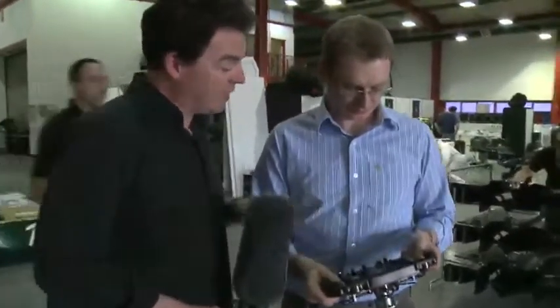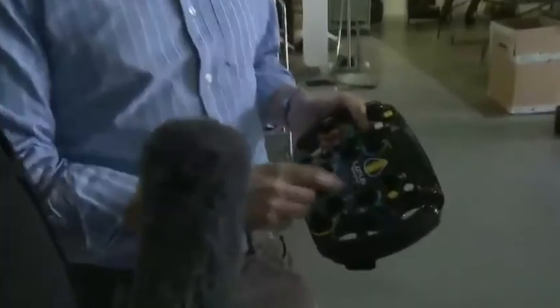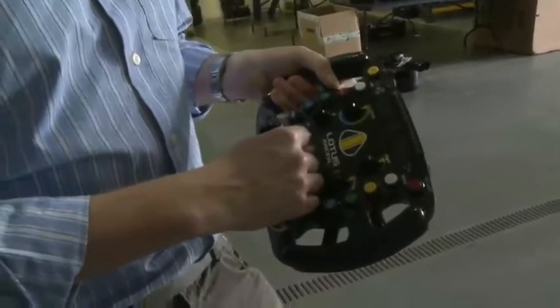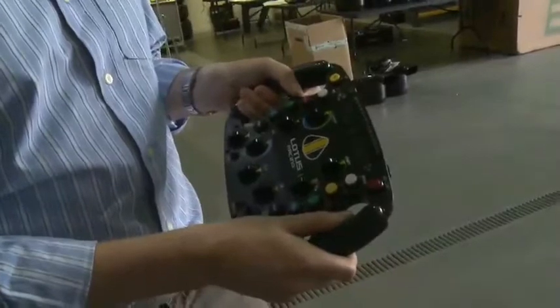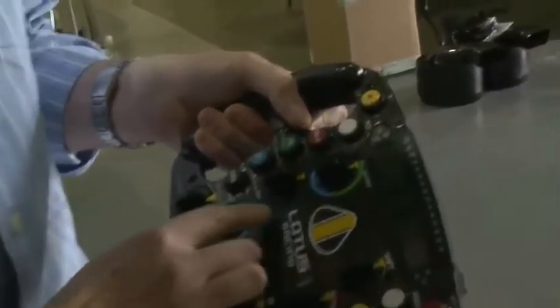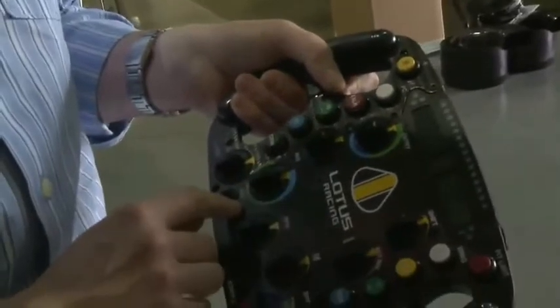These left ones here are quite interesting. The rotary dials on the front are for various map positions, so the driver can adjust the behaviour of the car. These three on the left are for the differential at the rear of the car, so that you can adjust the balance of the car through the corners. We break that up into corner entry, middle of the corner, and corner exit.